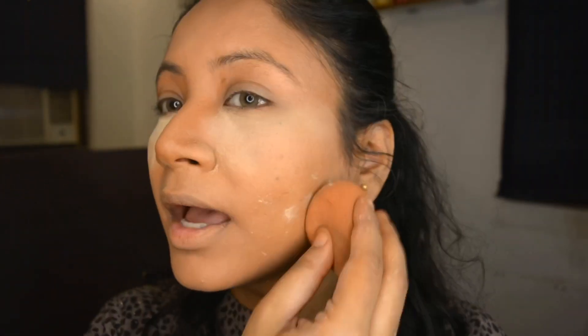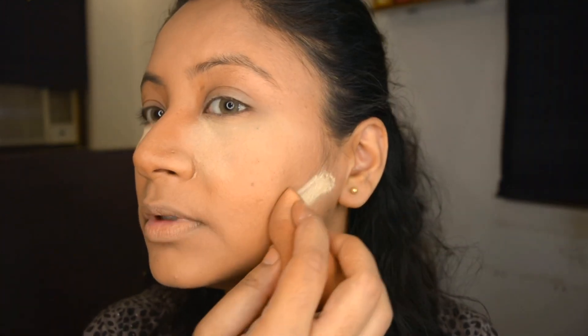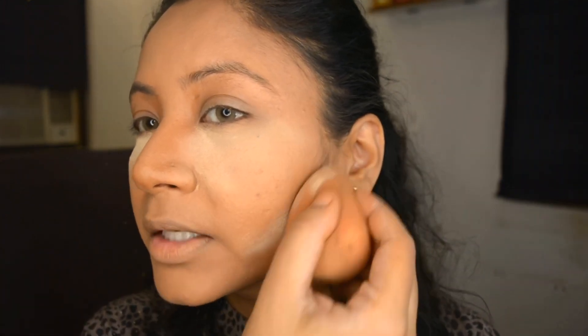I'm going to bake today, so I've taken the Makeup Revolution banana powder and I'm placing it under my eyes. I'll keep it for five to ten minutes because I don't want my under eyes to become too dry. I'm applying the rest on the face so that the base sets.